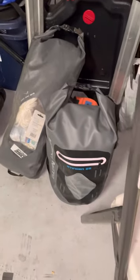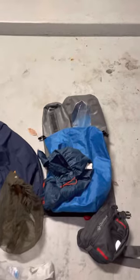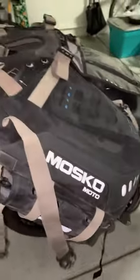I got more stuff over here — some camping gear, my two packed Stinger 22, and my other dry bag that I'm getting ready to go on for this trip. I'll let you know how it goes with these Mosko Moto bags.